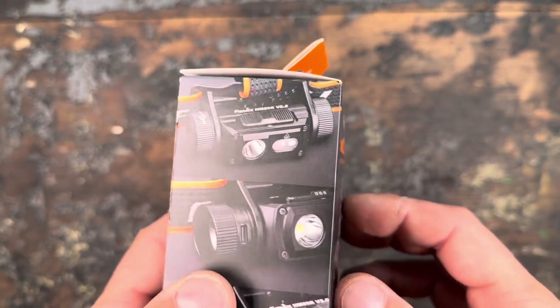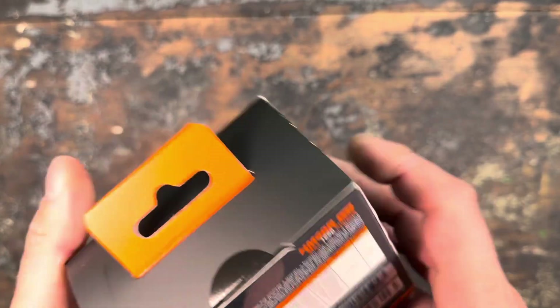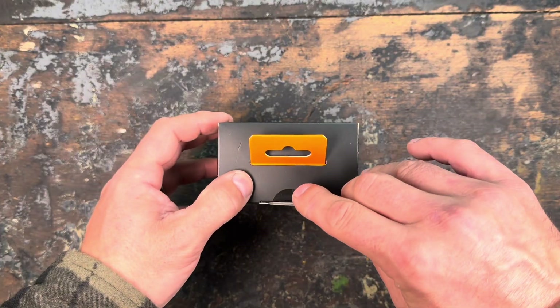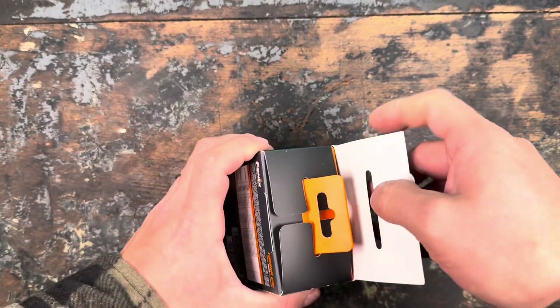With the new design they could have used the switch to also turn on both lights. That would have been something I really admired. But let's open the packaging up and have a look at the light.